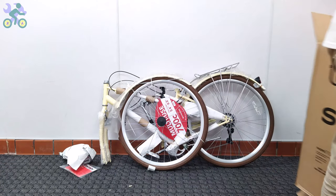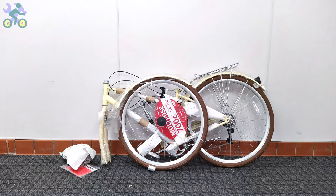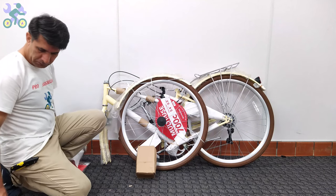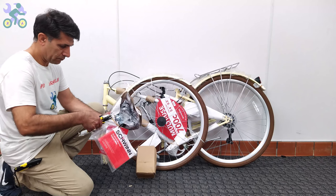Many times it has happened that a small screw or nut was still hidden inside the box, even under the flaps. For ease of assembly, remove all paper and plastic covers from the bike. However, be careful not to damage the paint on the body when removing them, as this may lead to rust over time. Also be sure to remove any remaining tape from the body, as it will affect the bike paint over time.